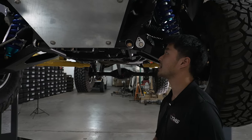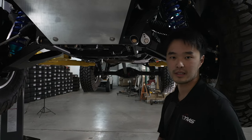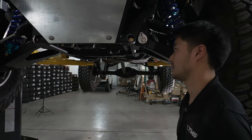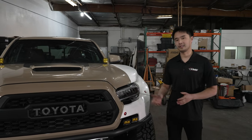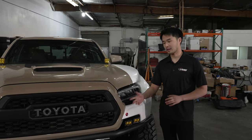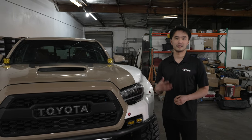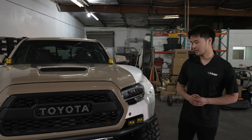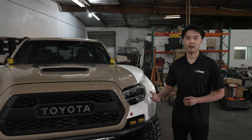That pretty much wraps up the tour of the truck. I hope you guys really enjoyed it — a lot more content to come. We still have to go out to the desert, test it, tune it, and take it on a bunch of adventures, and we'll be filming all of that. Thank you for watching.